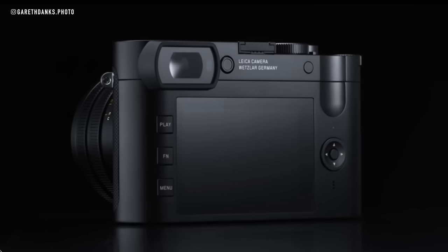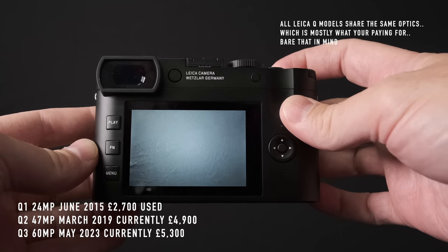I wish I owned it — I've had it two weeks. It goes back tomorrow, and yes, bit of a spoiler: I'm going to be very, very sad when this thing goes back.